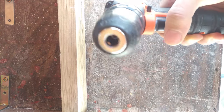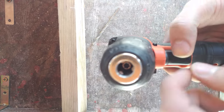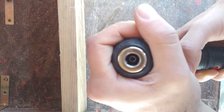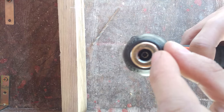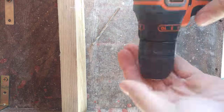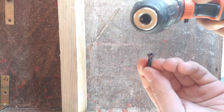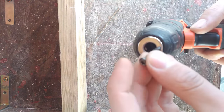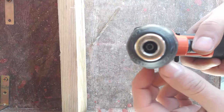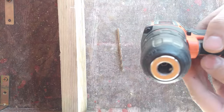It will stay loose. There's a very simple fix for this. The first thing you should do is open the chuck completely, and you will see that there's a hex shaped bolt on the inside. This bolt might fall out sometimes, so first you should make sure that it's still inside your drill. If it's not, you should go find a replacement.